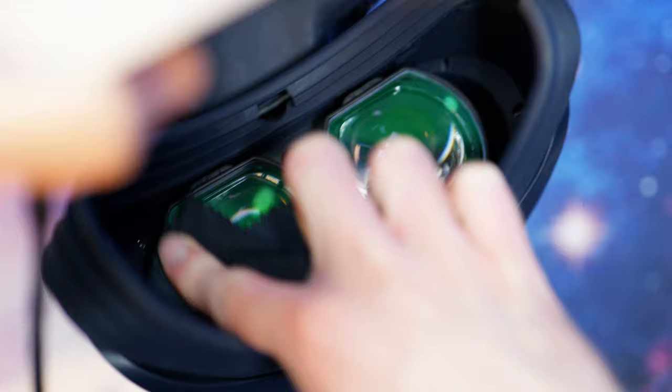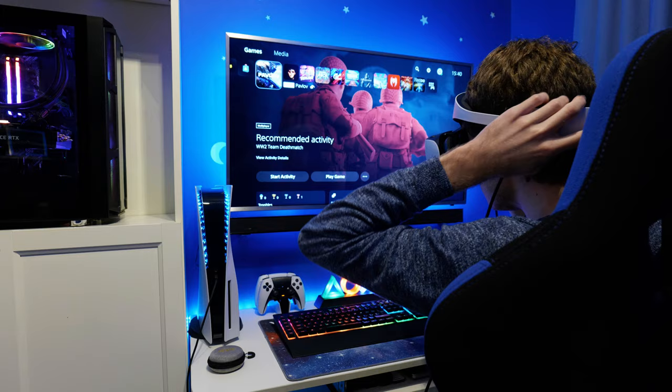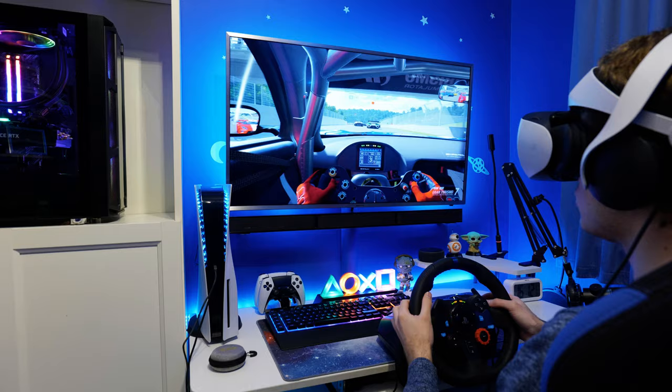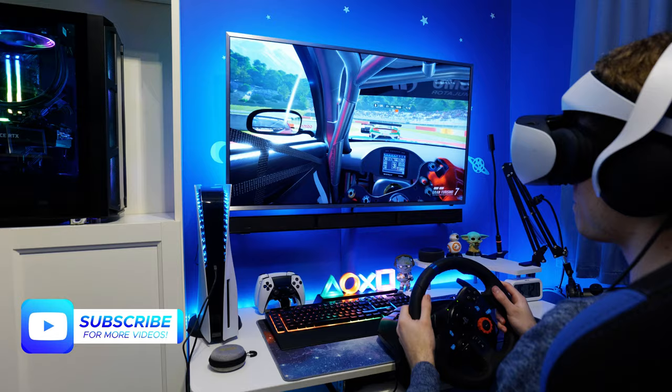The first time I put the headset on with the inserts, I was absolutely blown away. My prescription is only negative 0.5 in my left eye and negative 0.75 in my right eye, so these lenses aren't that strong at all, but all of that blurring I had been having issues with before — either in games or around text on menus — immediately vanished.